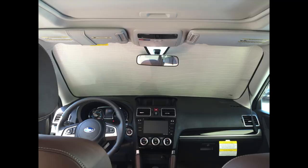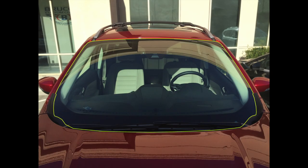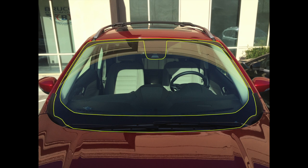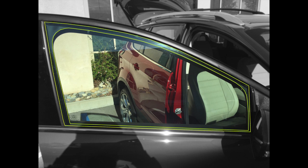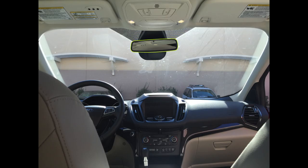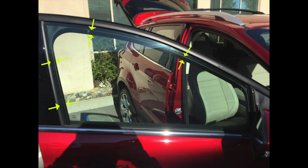The most important part in making an accurate pattern is accounting for any obstructions. As you can see, the difference between the edges of the glass on the outside and where the heat shield will actually fit on the inside can be pretty dramatic. Some examples of obstructions are the rear view mirror, windshield mounted sensors, A-frames, door frames or gaskets, and tail lights.